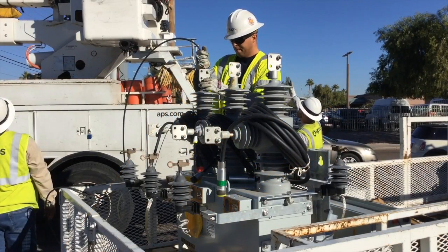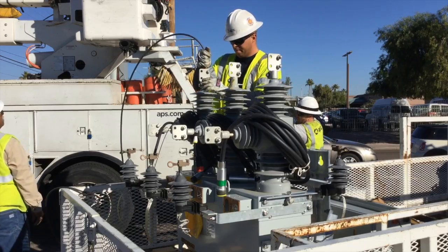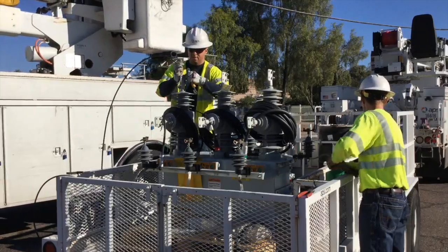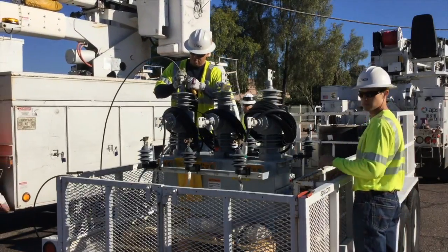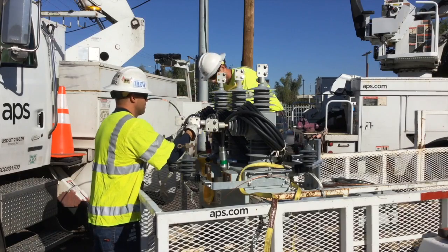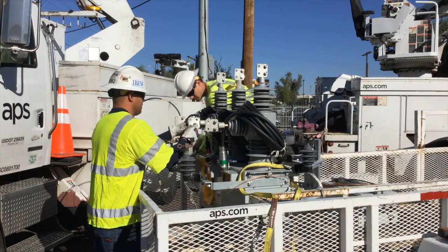We start here on the ground where the crew members are making connections to the new recloser that's going up on the pole. They're making as many of the connections as they can while on the ground — it limits the time up on the pole. Let's listen as they talk a little bit about the equipment itself.